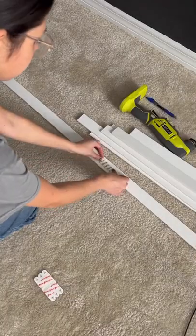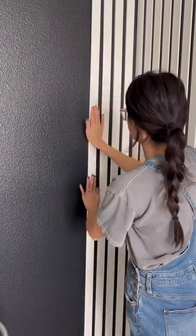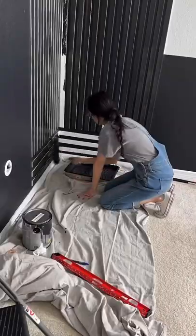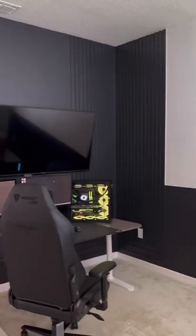So if you're renting or don't have a nail gun, you can also stick these up using command strips since these PVC boards are super light. Once all of the boards were up, I painted them black — giving a Beetlejuice vibe — and here's the finished look. I love the pop dimension it adds to the corner of the space.